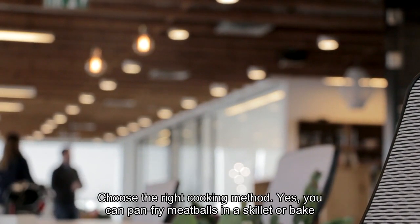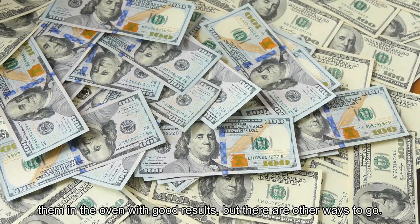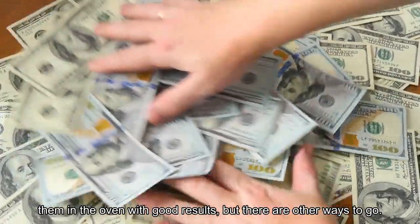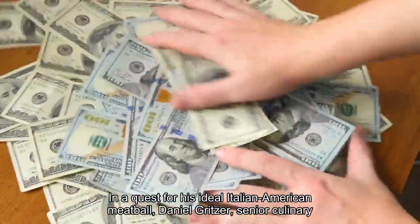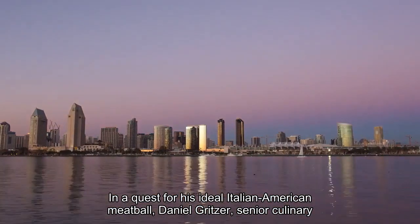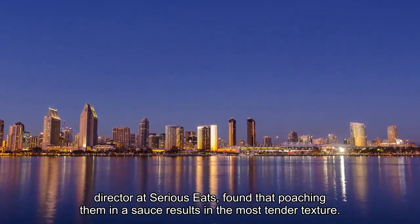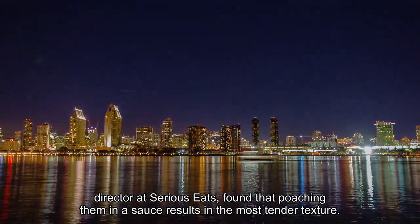Choose the right cooking method. Yes, you can pan fry meatballs in a skillet or bake them in the oven with good results, but there are other ways to go. In a quest for his ideal Italian-American meatball, Daniel Gritzer, senior culinary director at Serious Eats, found that poaching them in a sauce results in the most tender texture.